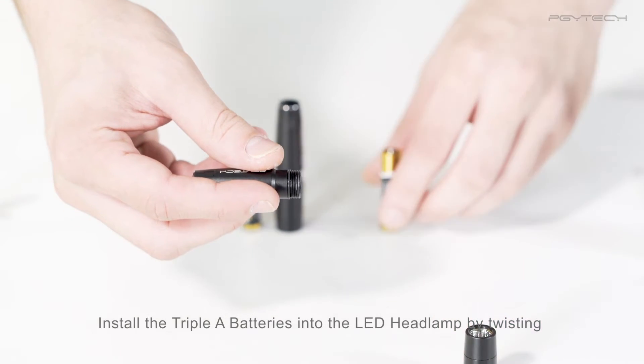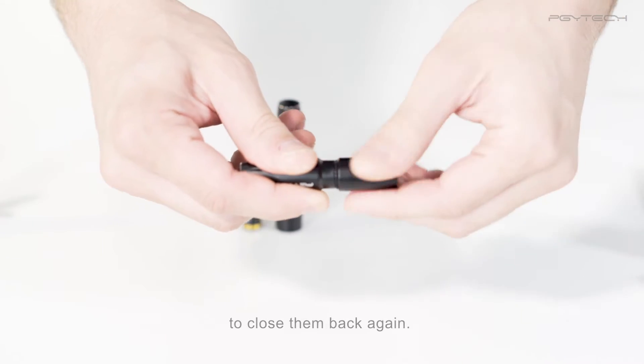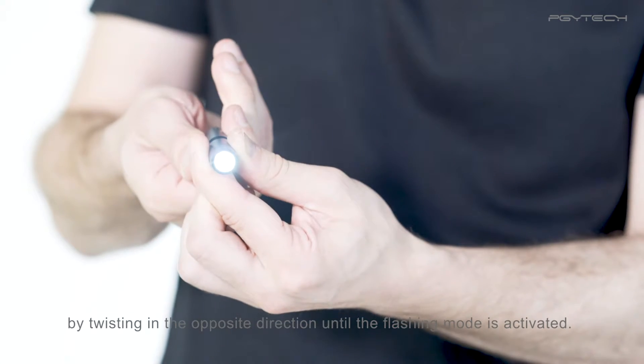Install the AAA batteries into the LED headlamps by twisting and opening them, and twisting in the opposite direction to close them back again. You can change the light modes by twisting in the opposite direction until the flashing mode is activated.